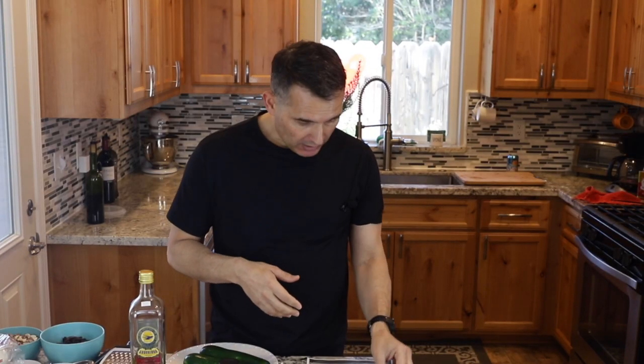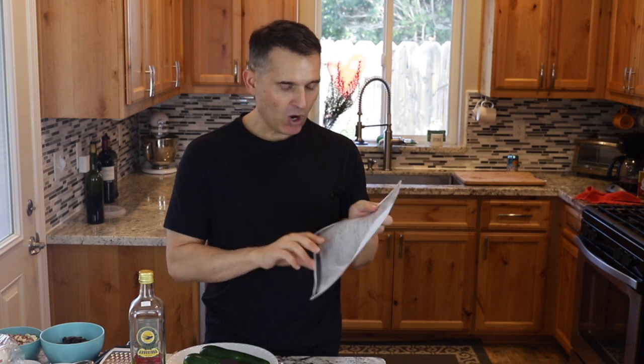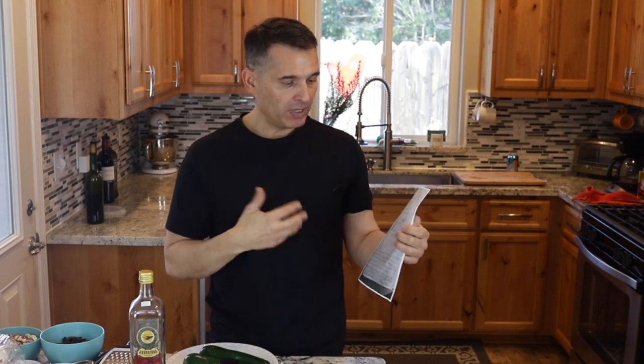Hi, today I have a special recipe for you. This recipe written down here was photocopied from the back cover of a book. This is the only recipe I have from any of my grandparents.